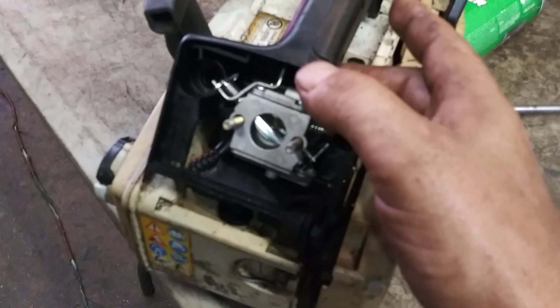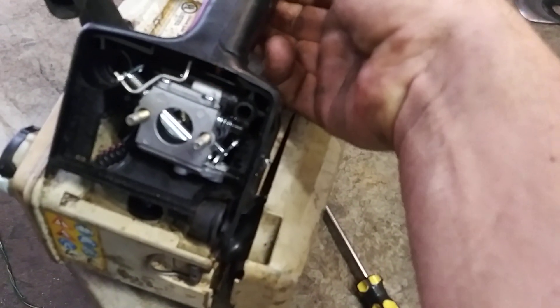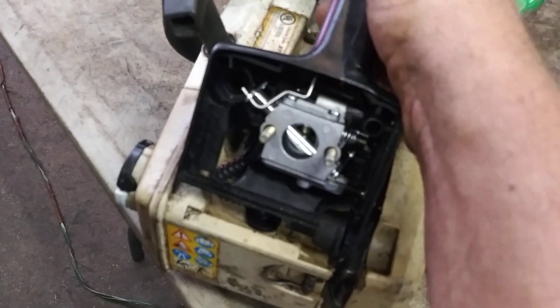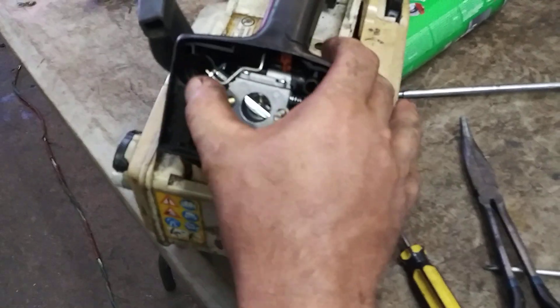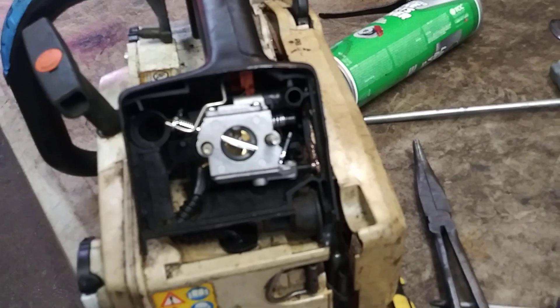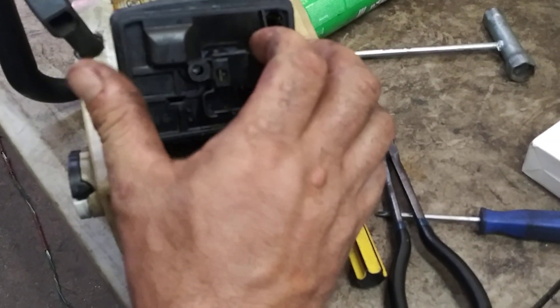Now this is pretty well lined up. We can go ahead and grab that with our needle nose and pull it back and get it into place as well. Now we've got it all in — throttle's working, choke is working. We're in good shape here. The hose is in place. Now we're going to put this cap back on.